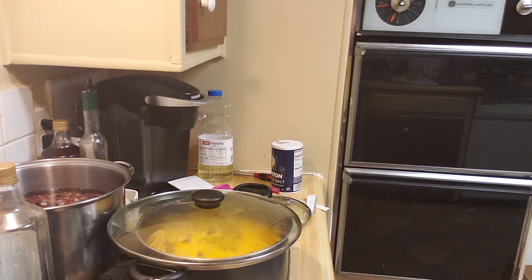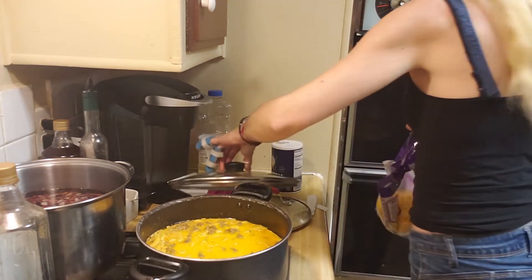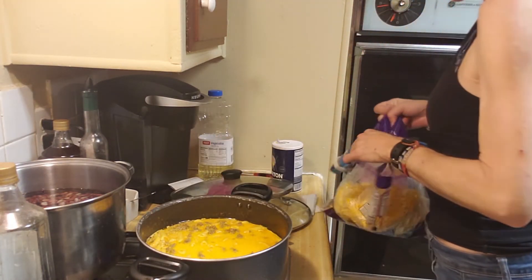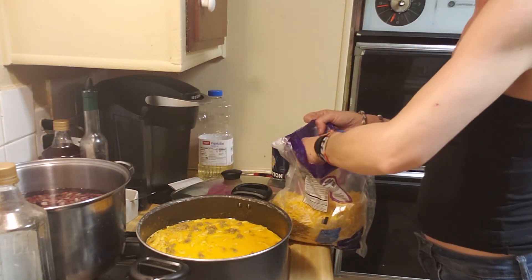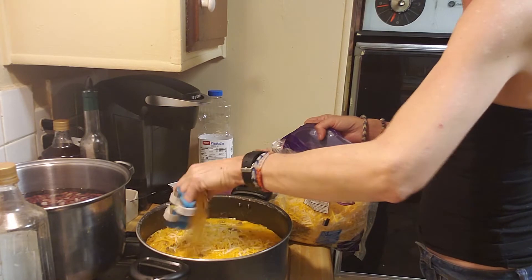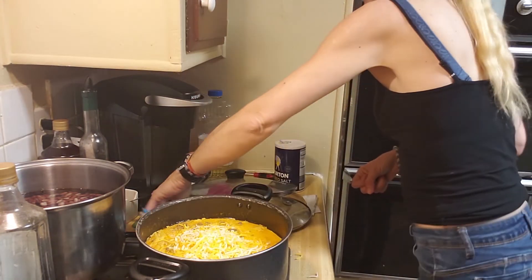To go along with my hamburger helper, I had to add just a little bit more cheese. This cheese only cost me about $1.20. I did get the bag of cheese for $7.48, but if you divide that by what you're putting in the pot, the cheese was only $1.20.